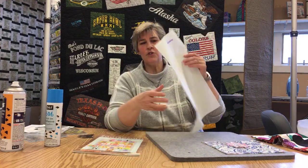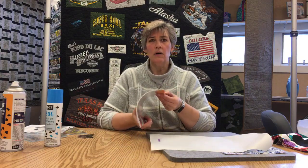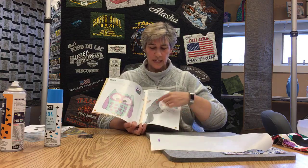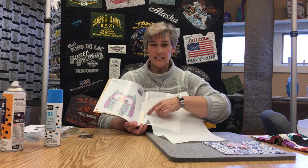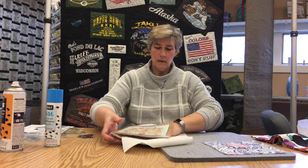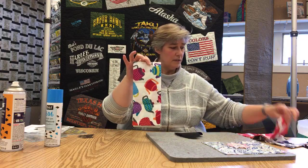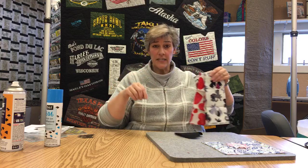Most of us are used to a paper-based product like heat-and-bond or Steam-a-Seam — paper on one side and glue on the other. You use those when you need to trace lots of little parts onto the paper side to transfer a design and make an iron-on patch. But if you don't need to transfer a design — if you have cute little fabrics you can just cut designs out of, or you want to hand-cut little shapes — the 606 product is going to work really great for applying those.